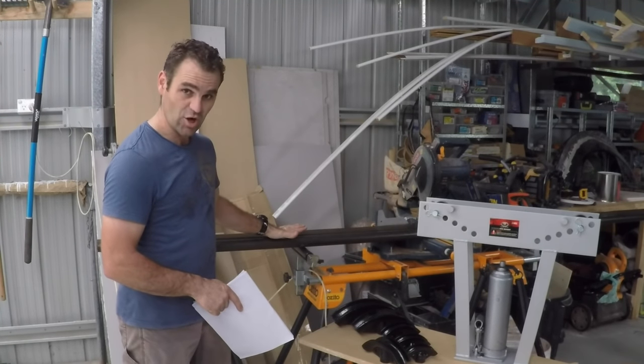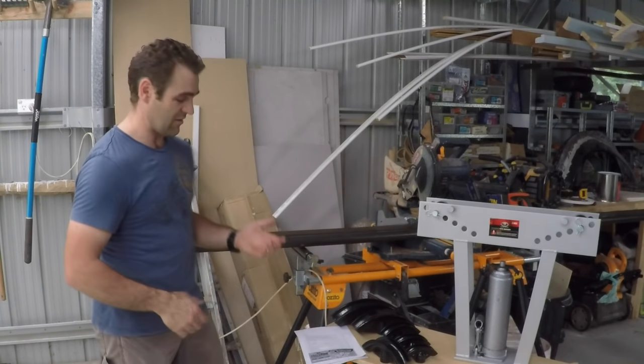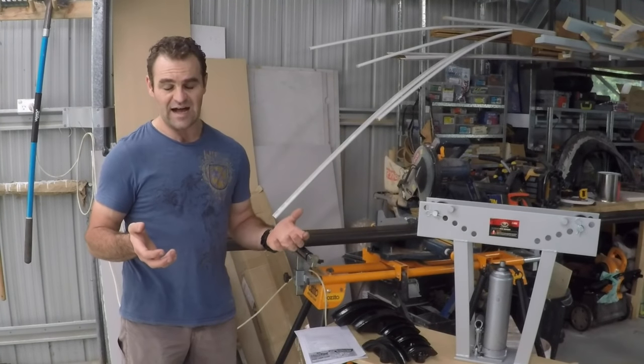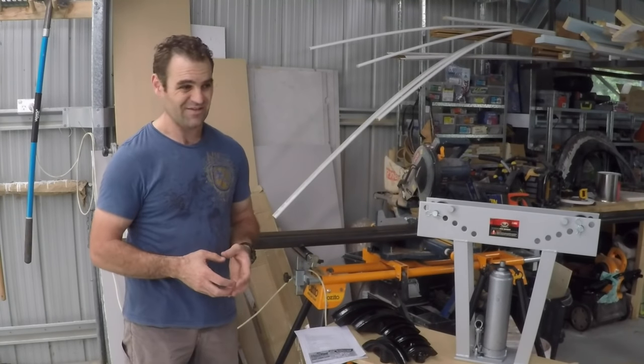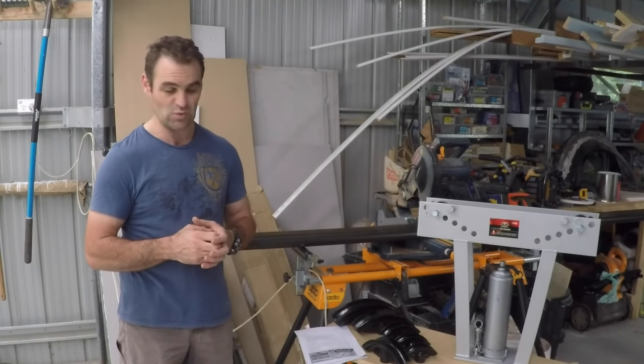The next step is to bend it. The issue I had is that tube benders are ridiculously expensive — I'm looking at a couple of thousand dollars for a tube bender that I'm only going to use a couple of times, and I can't really justify that for what I'm doing.